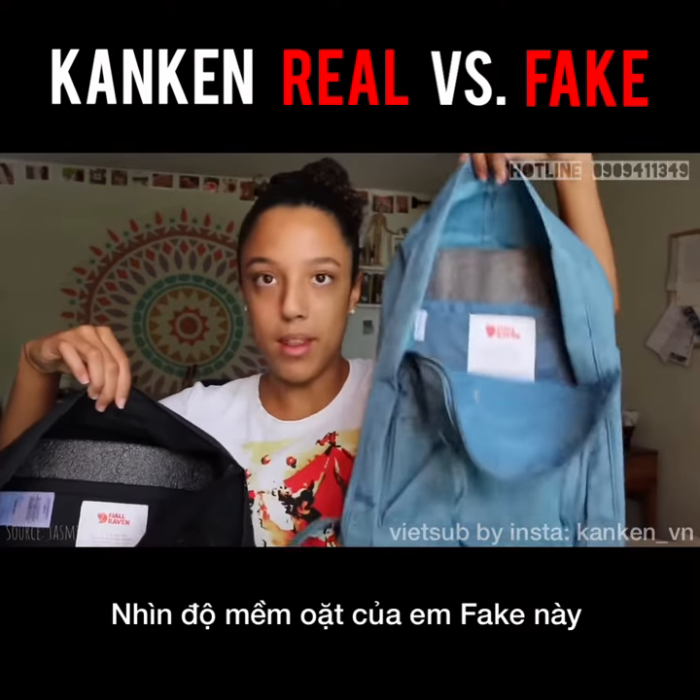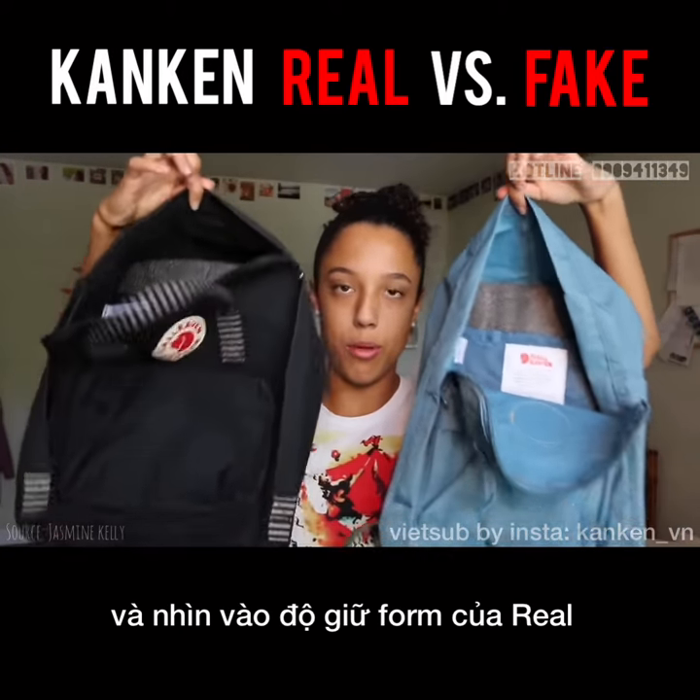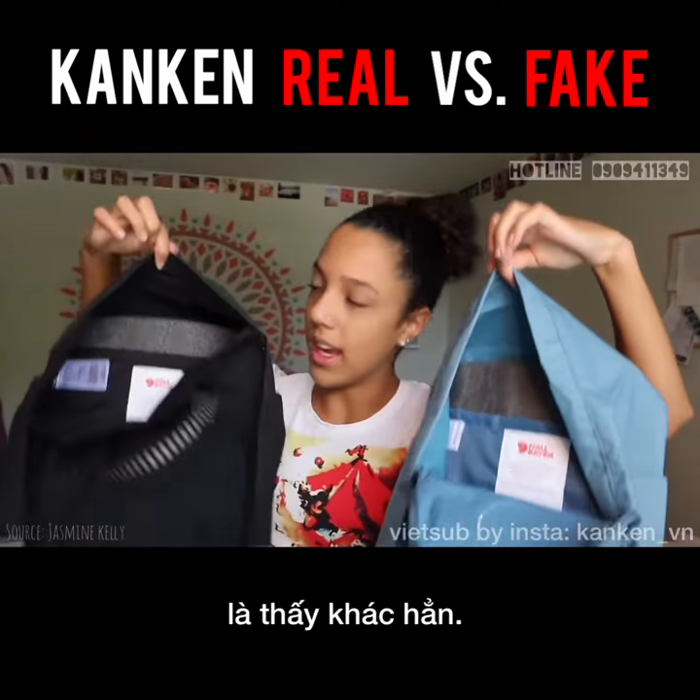Look at how floppy this bag is, and look at how durable this bag is. It's hardened.